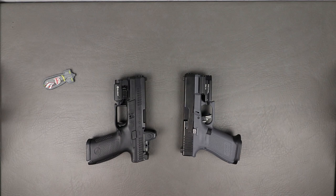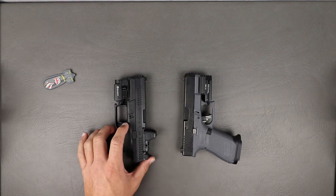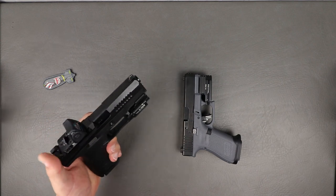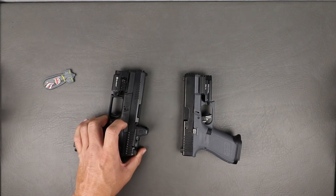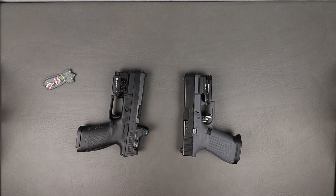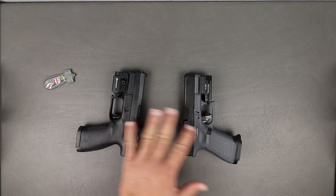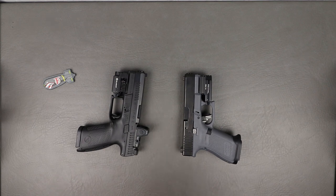Now let's talk about the CZ P10C factory specs. The standard one without the optics ready is 15 plus one as well. Both are striker fired polymer pistols. Barrel length is the same: 4.2 inches. Height is 5.2, width is 1.26 — negligibly just a little bit bigger. It weighs 26 ounces and is 7.3 inches long. If you want in-depth reviews of either of these, I have them linked down in the comments below.